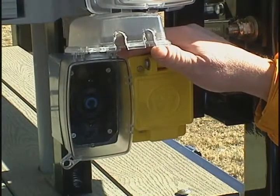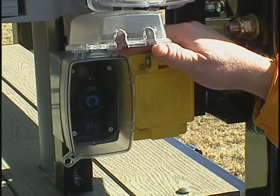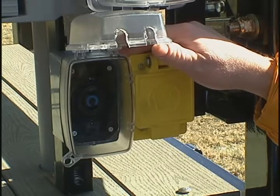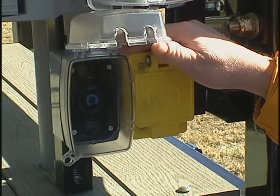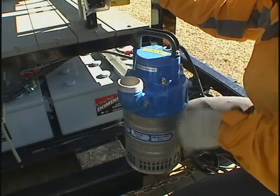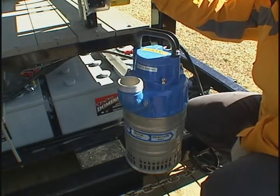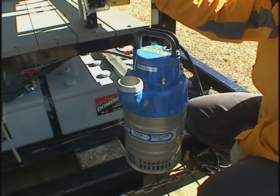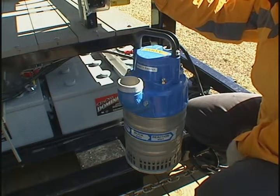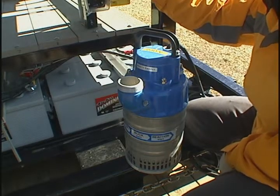MobileMax Pure contains World Water's patented AquaMax pumping controller. This pumping controller allows three-phase heavy-duty AC pumps to be run directly from the sun. The AC pump, which is included, allows people to draft from various water sources including streams, rivers, lakes, and contaminated city water supply and purify it through the onboard water purification system.